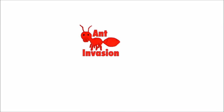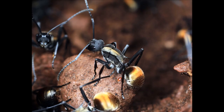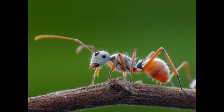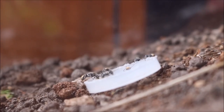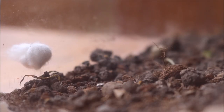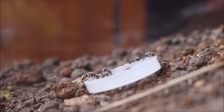Hey guys, welcome back to Ant Invasion. Today I'll be talking to you about the genus Polyrhachis. Different species within Polyrhachis can range in size, color and shape. The genus Polyrhachis can be found pretty much all in Asia, parts of Africa, and all of Australia.